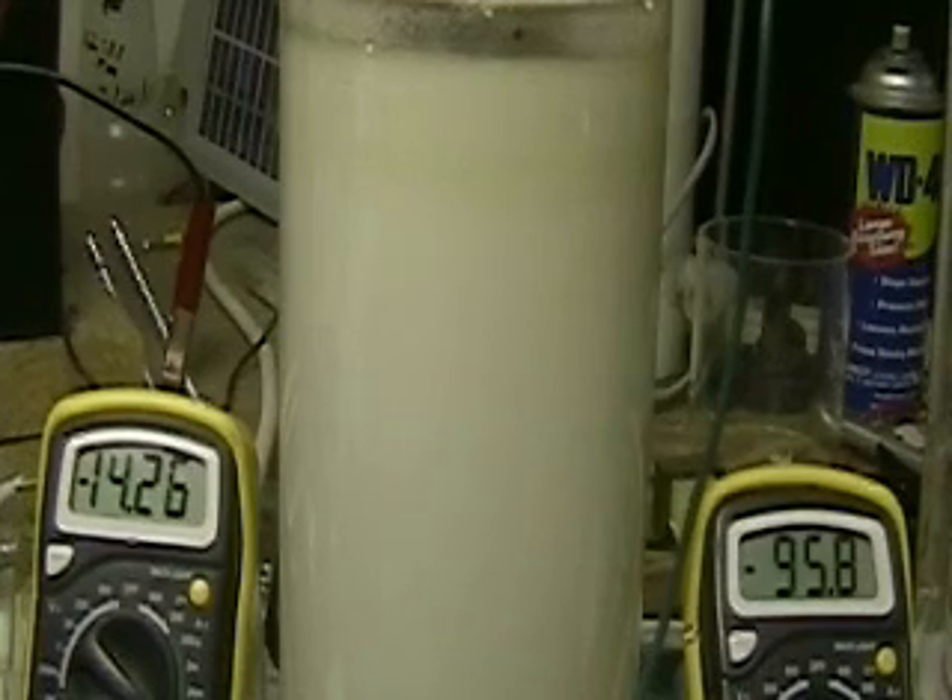That's with about 25 grains of lye. We're at 14 amps, 95.4 volts — around 1,330 watts, way over our limit. But at least you get to see what's happening here.